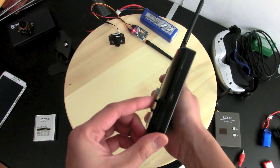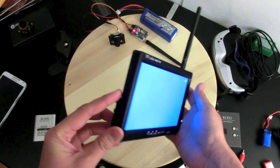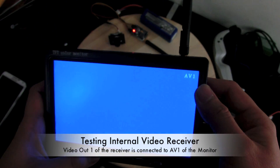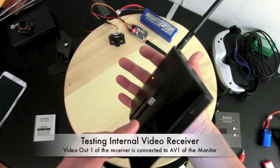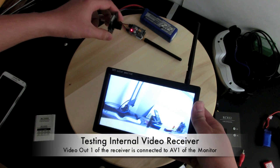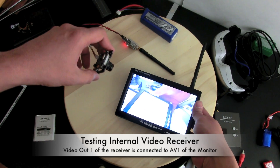Let's power up the monitor — the first switch powers the entire system. It's on video input 2, so let me switch it to video input 1 where I have connected the internal receiver. Then let's turn on the receiver, and as you can see, as I turn on the receiver we have the video feed from our camera. Our internal receiver is working just fine.